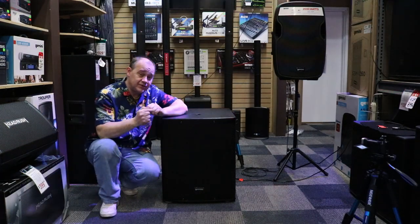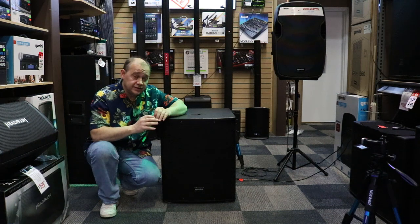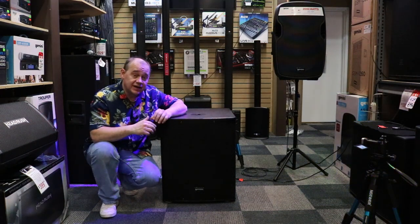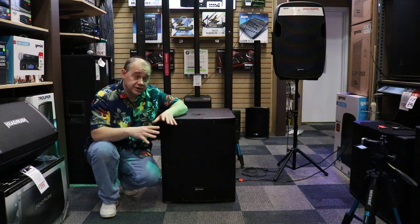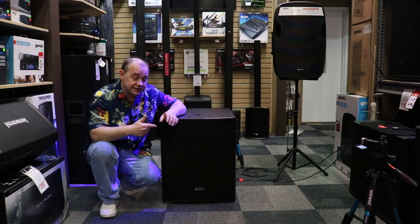Hi there, Robin here from Expert Island. Today we've got a Gemini 18-inch subwoofer. We're going to put it through its paces, talking about the five big points that I look at when I'm buying a sub for the showroom. These are probably going to line up with some of the values that you're looking for in a subwoofer.